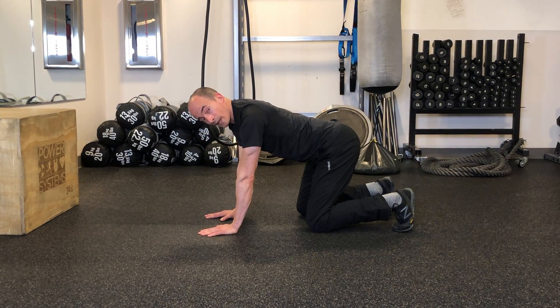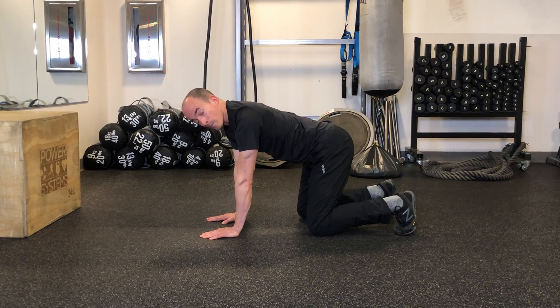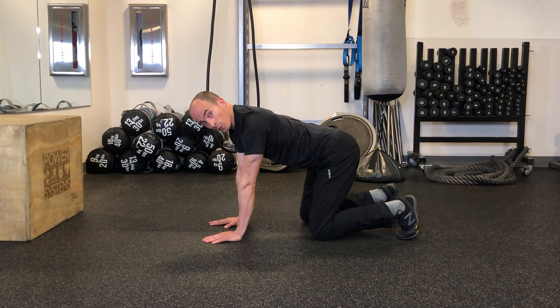You need to keep your torso as still as possible, so you eliminate — or minimize — twisting side to side. And of course, keep breathing the whole time.